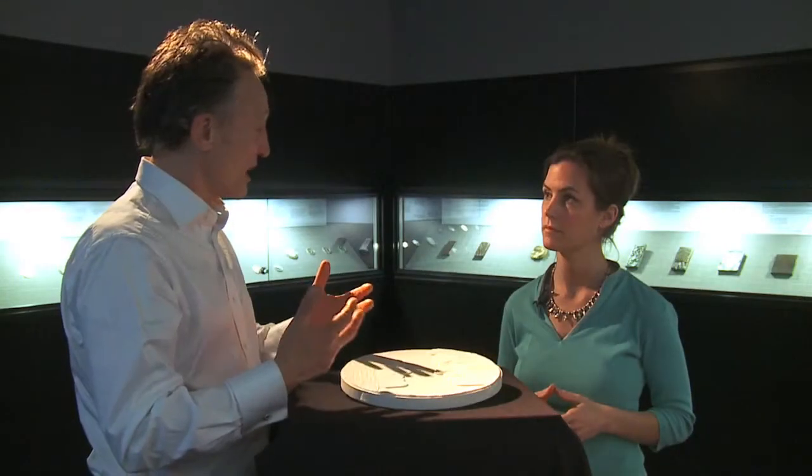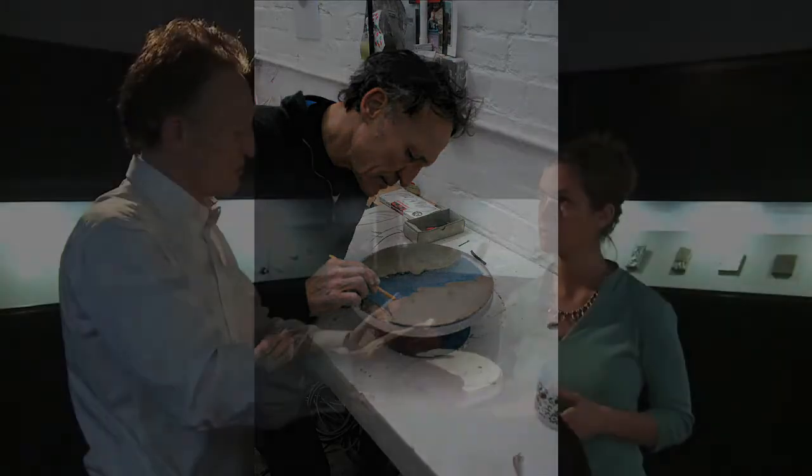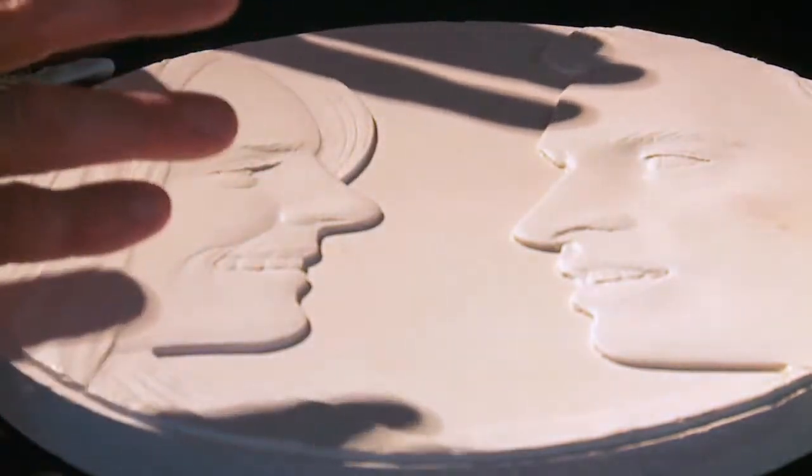I then make what's called a clay relief, and I make it to this size, which is about 300 millimetres across, and I start modelling the image in clay.